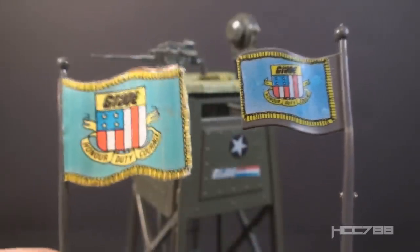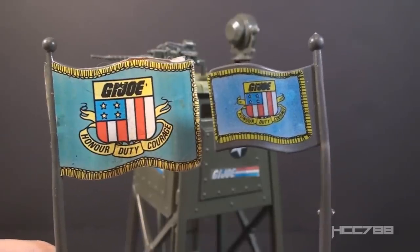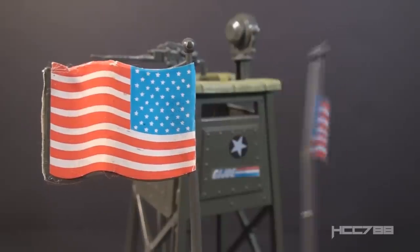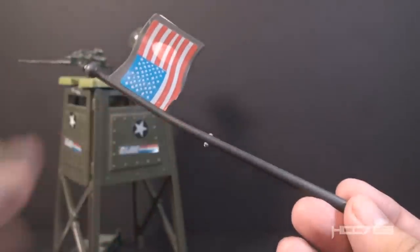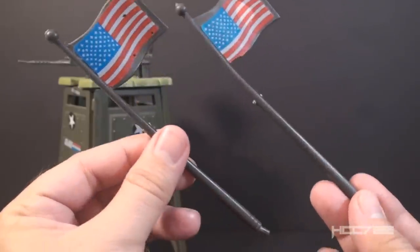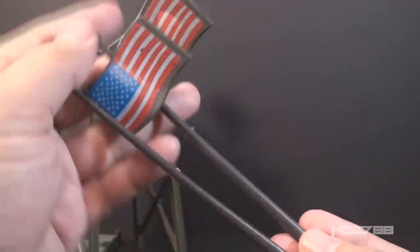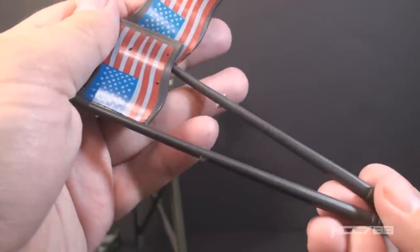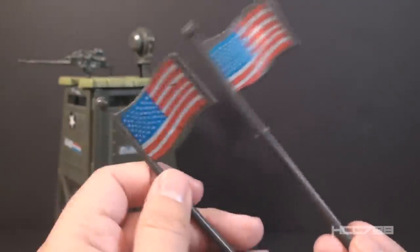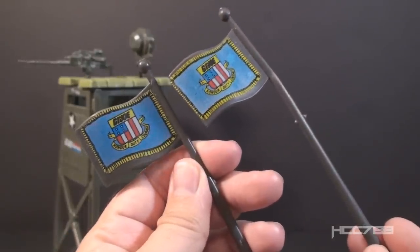This G.I. Joe flag was first seen on the 1983 Headquarters Command Center, though it was resized — the HQ flag was much larger, and like the Watchtower flag, it had the American flag on the other side. This entire flagpole and the stickers were reused for the 1985 USS Flagg aircraft carrier — same flagpole, same stickers on both sides. If there's any difference, the flagpole for the USS Flagg may be a slightly darker gray, the sprue marks are even in the same place, and the stickers are a bit darker on the USS Flagg version.